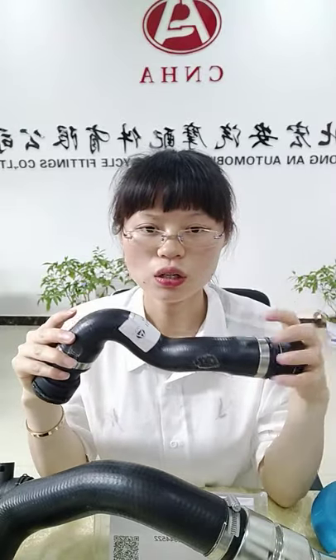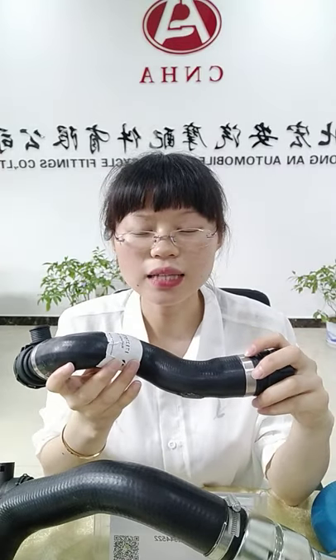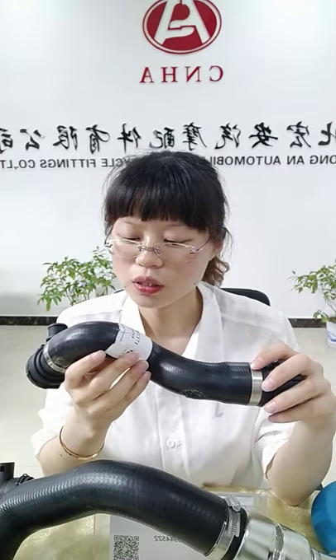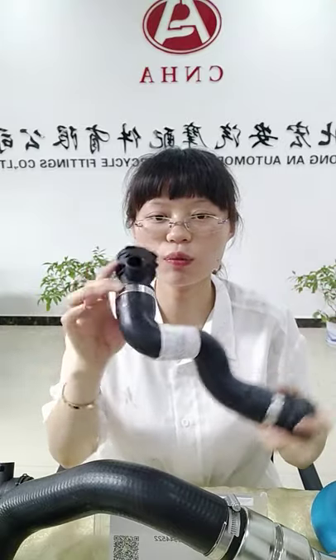About the OEM hoses, we mainly supply Japanese and Korean car models like Hyundai and Toyota. Of course, we also have a ready-made price list for car models like Mercedes-Benz, BMW, Land Rover, and so on. If you need it, we can send it to you. In front of our camera are some hoses we prepared today.